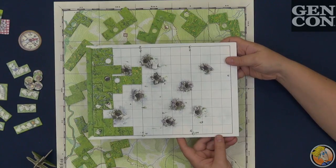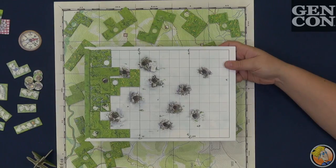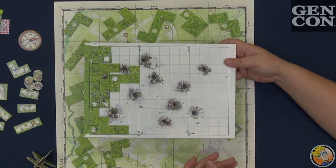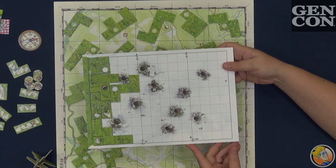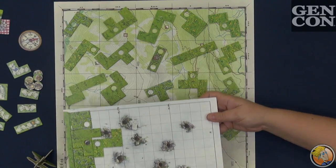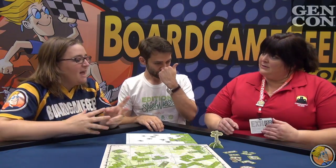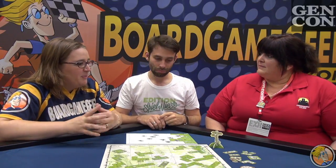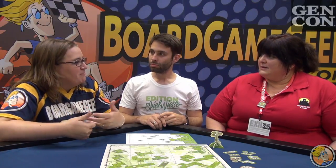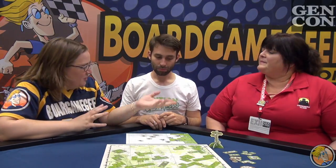Some might recognize the art styling. This is a continuation of Uwe Rosenberg's series — this is number three. We first had Cottage Garden, then Indian Summer, and now Spring Meadow, which is the entry where we have two seasons in one game combined. They're very different games. They all have that Tetris-y feel, but they're very different on how you get to the end and how you score. Having played the first two, I would definitely agree — but they all have a very particular charm to them. That clever gameplay and the very Tetris-y thing is very Rosenberg now, and he started with Patchwork.